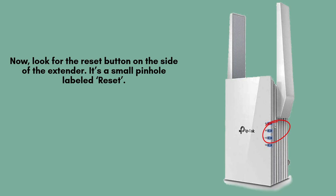Next, locate the reset button on the side of your TP-Link AX1500 extender. It's a tiny pinhole labeled reset, usually positioned near the power port. You'll need a paper clip or pin to press it during the reset process.